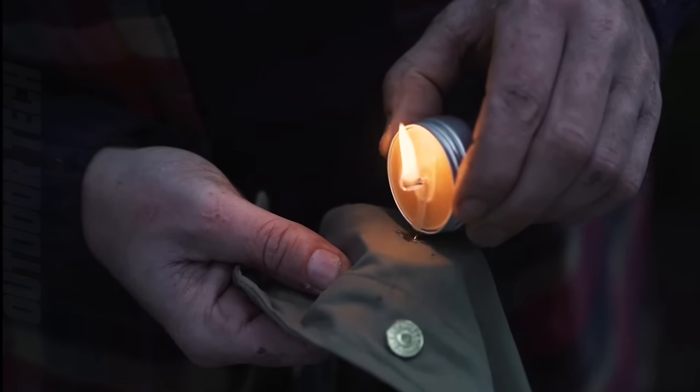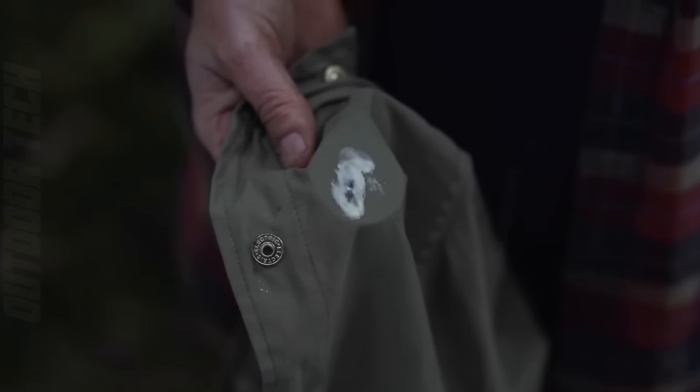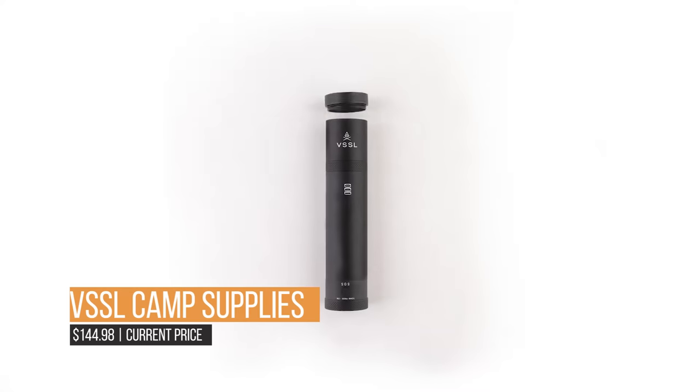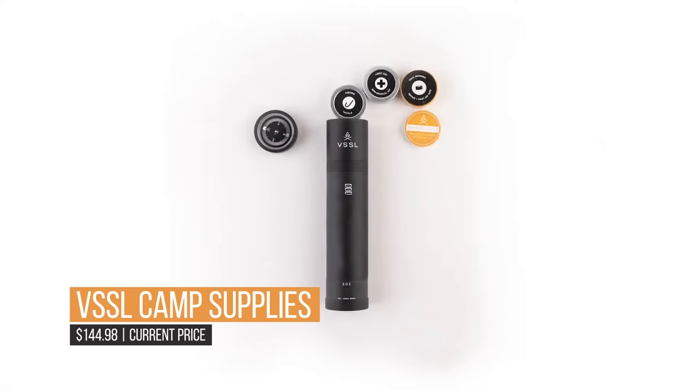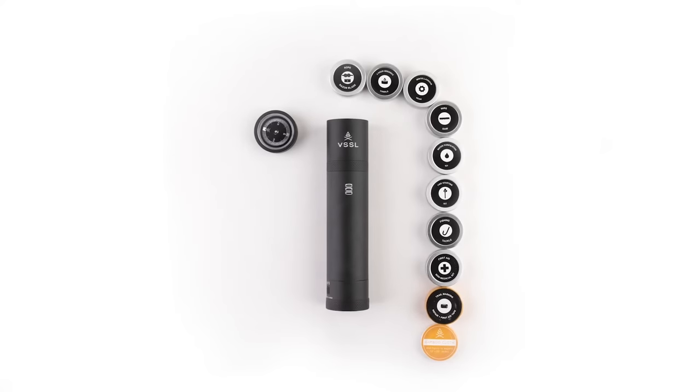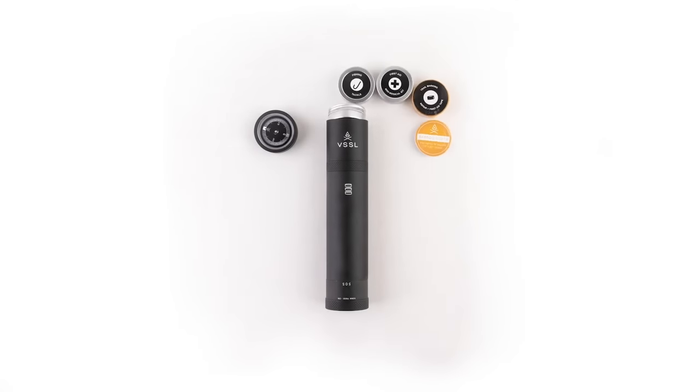Each VSSL is constructed from military-grade aluminum and every item within has been chosen for its value and suitability. It is built with the ideal mixture of high-quality, functional outdoor equipment you want to take whenever you venture into the wilderness.